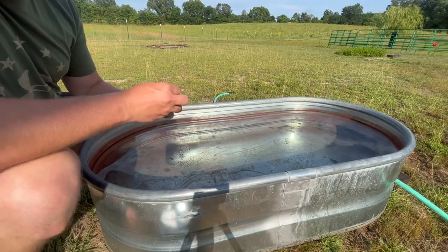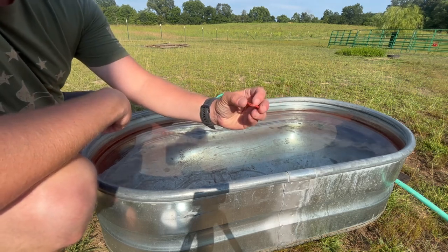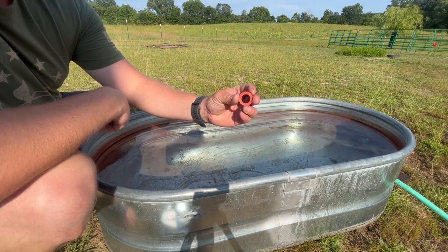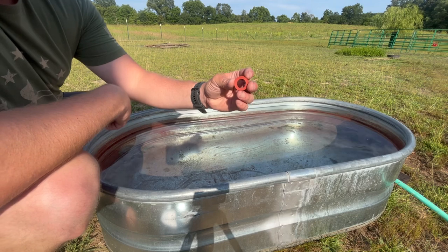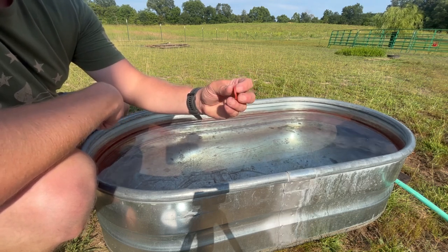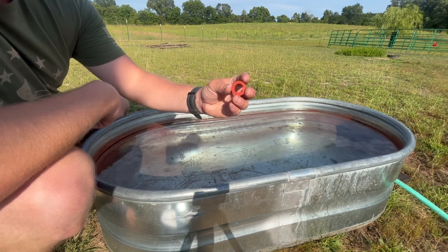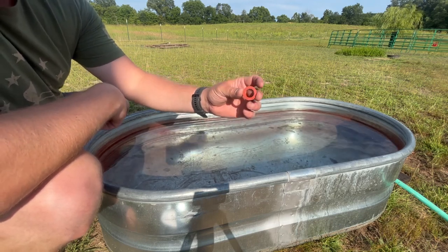The one thing that is not included in the package that you need to pick up is the hose washer — just a standard garden hose washer. You can get these at Walmart or your hardware store, probably about 75 cents, maybe a dollar or less. You can probably get a package of them with O-rings and other standard fittings for a couple bucks. So when you buy this, make sure that you also buy a standard hose washer.